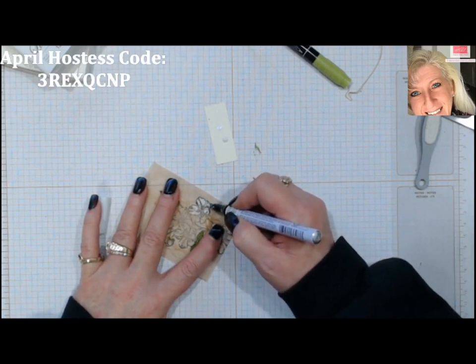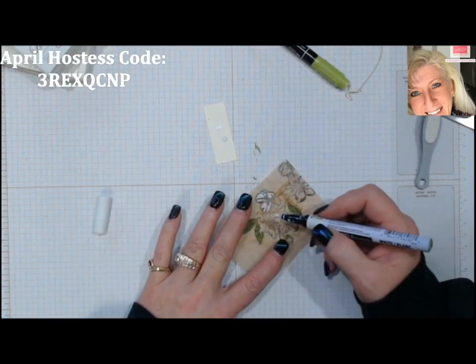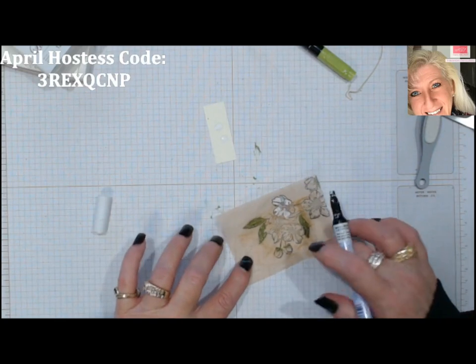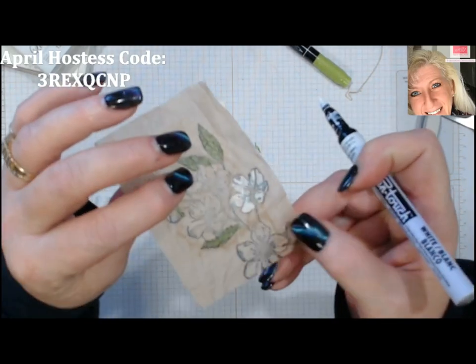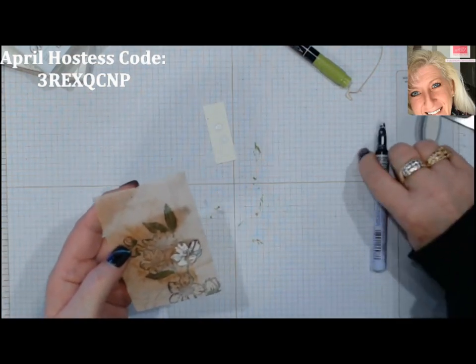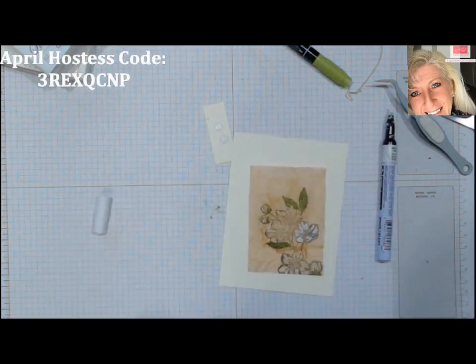Your inks are going to go through to your background, so make sure you have something underneath — because this is really fine paper and the inks go through the tea paper. I really like that. Let's do some white flowers first, and then when we get ready to put it on a piece, you're going to have these really nice little flowers. Let's try a different color — what if we wanted a pink flower in here too?